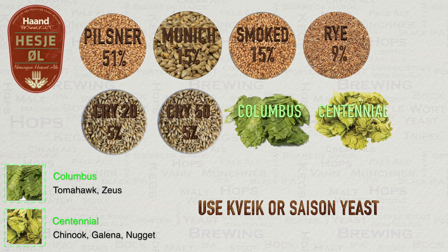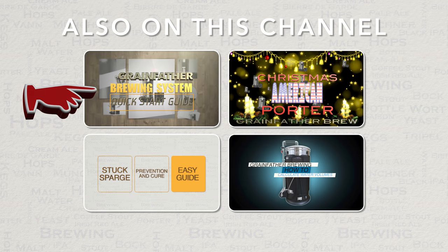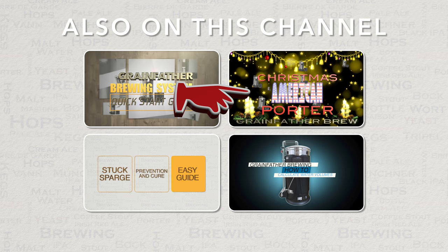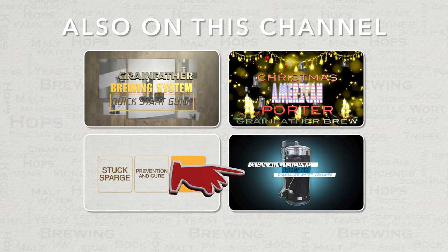Before I move on to video footage of my brew of this beer, here are some other videos on this channel that you may find useful. If you are new to Grainfather brewing, then my Grainfather Quick Start Guide should be helpful. If you are looking for something quick to brew for Christmas, then my Christmas American Porter may appeal. If you are experiencing problems with stuck sparging, then my guide here will get you out of trouble. And lastly, if you are confused about how much water to use during your brew, then check out my water volumes video for various solutions to help out.